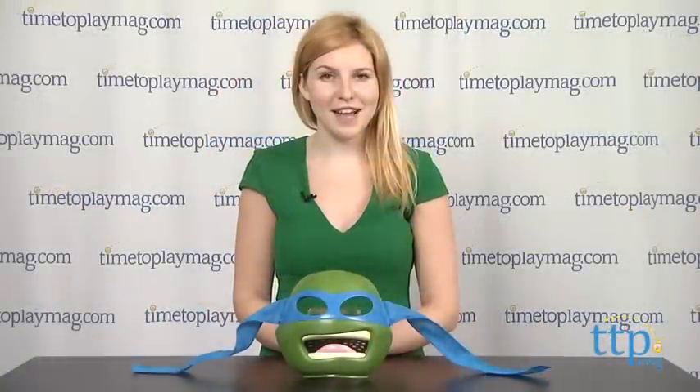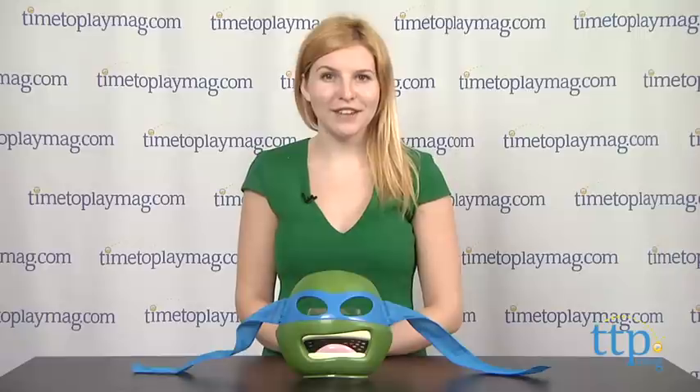For more information on this and other roleplay toys, head over to our website at TimeToPlayMag.com, your number one source for all things play.